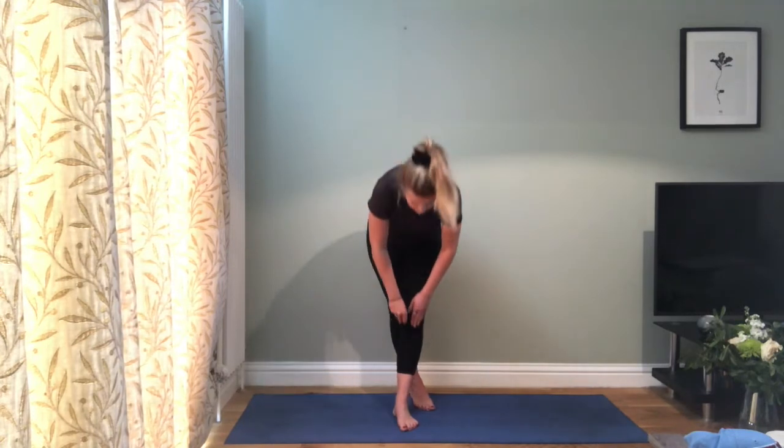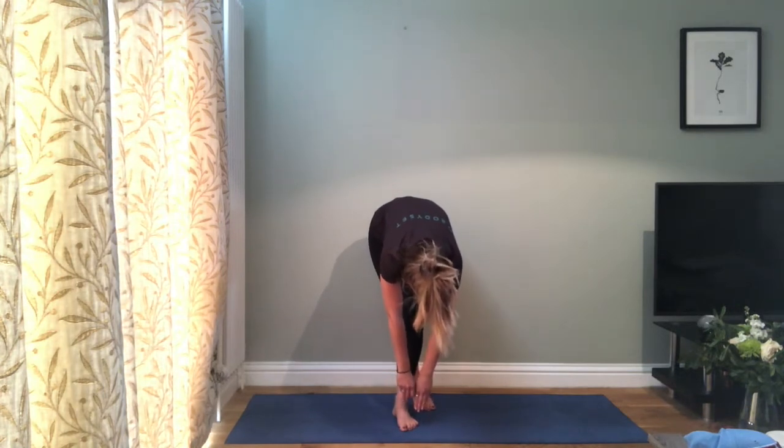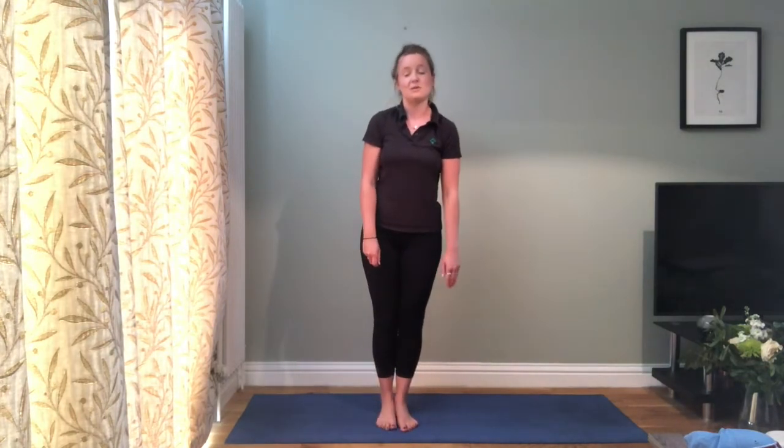Hold that for about thirty to forty seconds. Then add a forward bend — reaching down toward the floor — to also stretch the hamstrings. You'll feel it on the back of the leg and slightly to the side. Again hold for thirty to forty seconds, repeating a couple of times on each side.